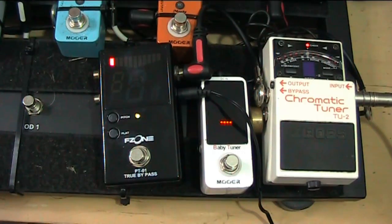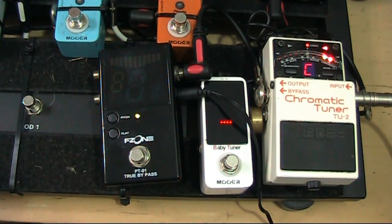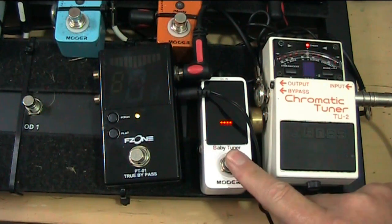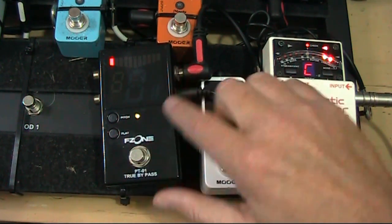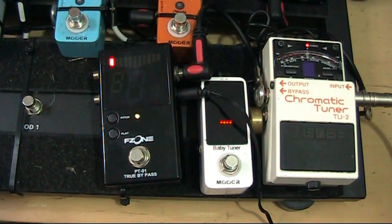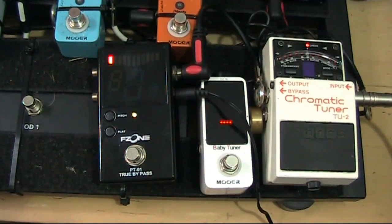Let's cut to another angle where I show you three tuners and I'll walk you through them. Here we have three different tuners. Obviously one everybody knows, which is the Boss Chromatic tuner. Then there's the Mua Baby tuner, and then there's the F Zone — which depending on where you are in the world can be called something different — but basically this is a really cheap version of a chromatic tuner. Maybe they're trying to model it on a Korg or something like that.